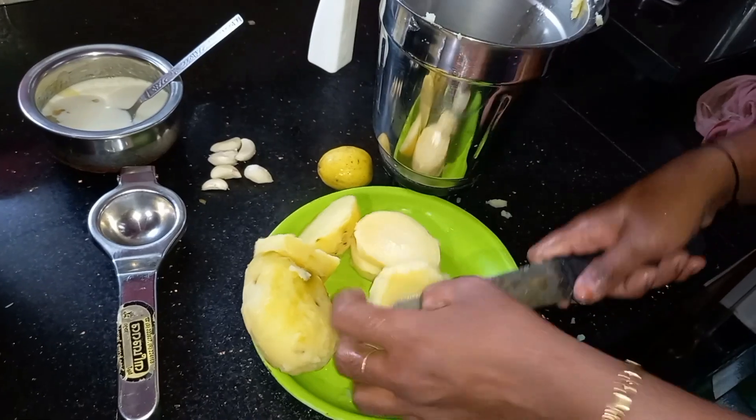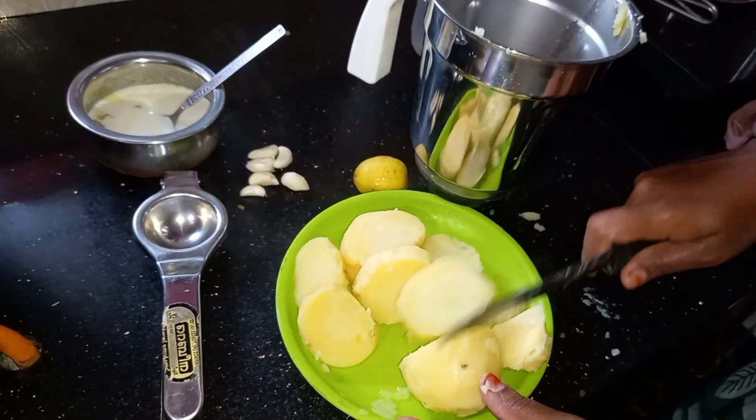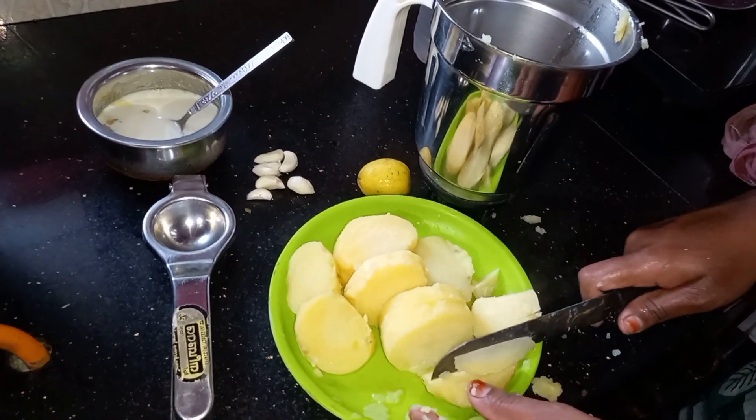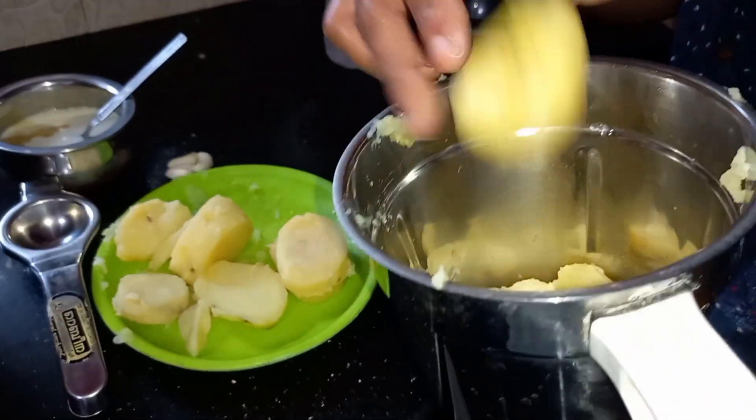We are going to turn in about 3 petals. 1 glass of 파란. We are going to mix some oil in a little bit.